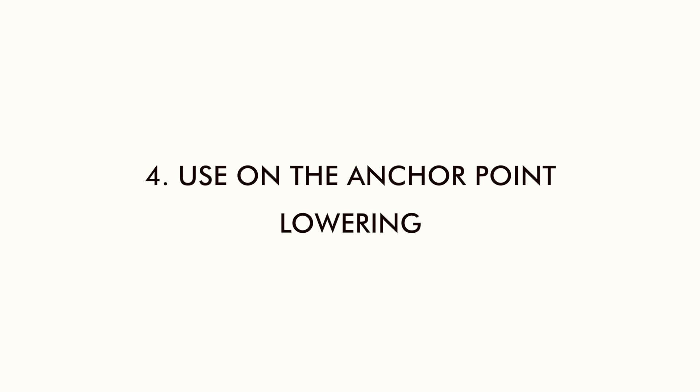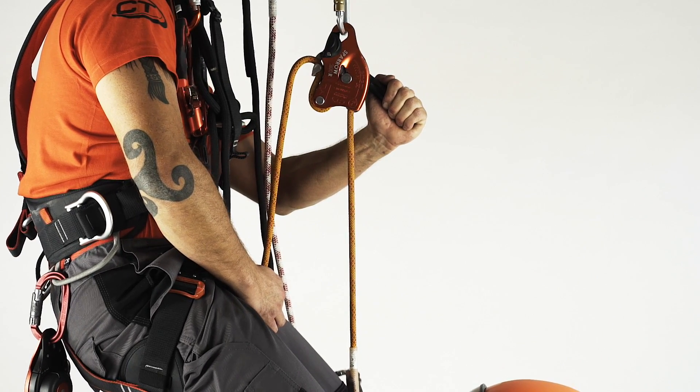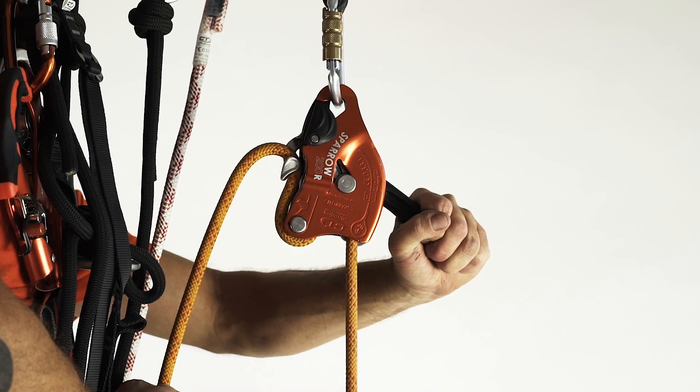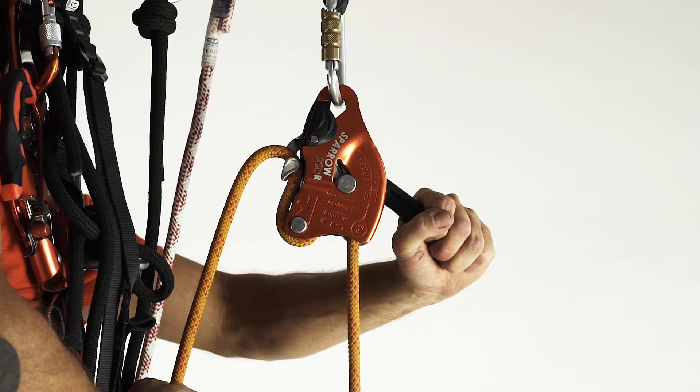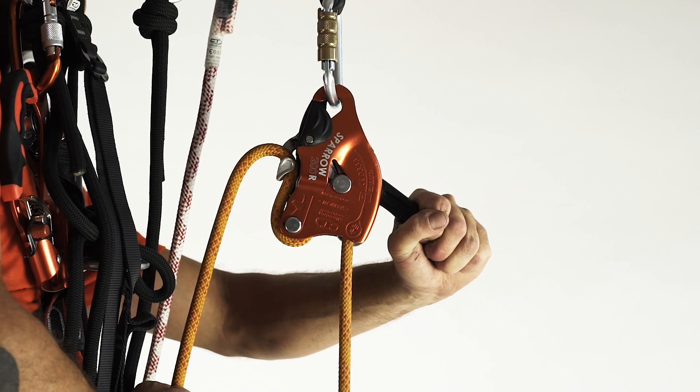Sparrow 200 R can be installed on an anchor point for the assisted lowering of one or two people. In this scenario, the integrated snapping catch is again very useful.